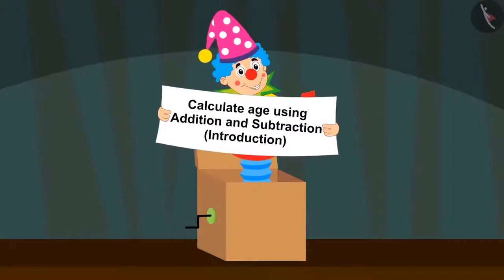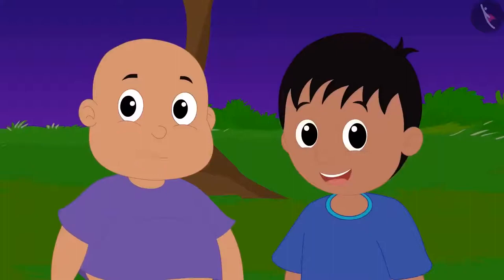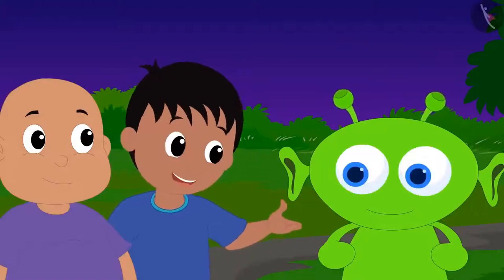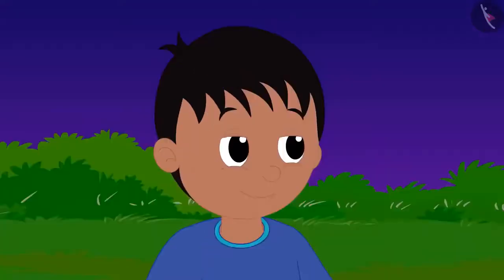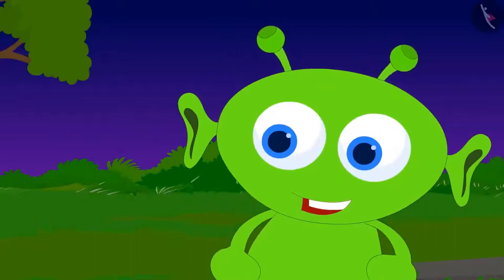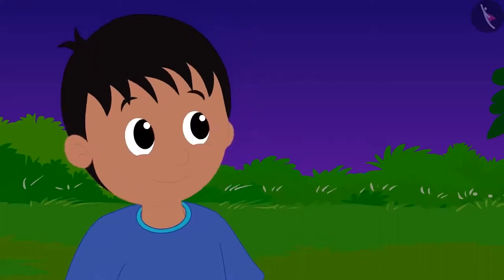In this video, by using addition and subtraction, we will learn to calculate age. Jeev has come to meet Raju and Bablu, who are very excited. Raju tells Jeev he wishes to grow up quickly so he could go anywhere on his own free will. Jeev tells him that growing up is not such an easy task, but Raju did not listen.